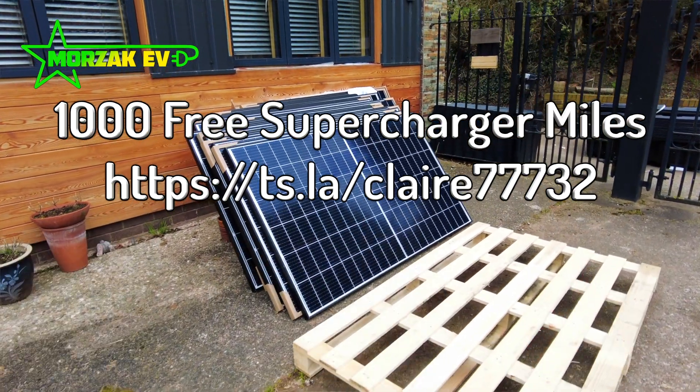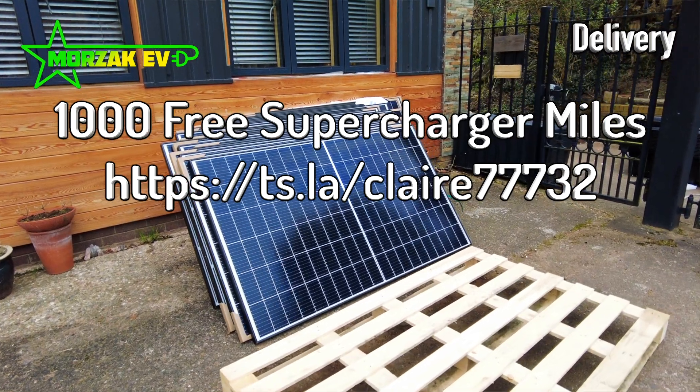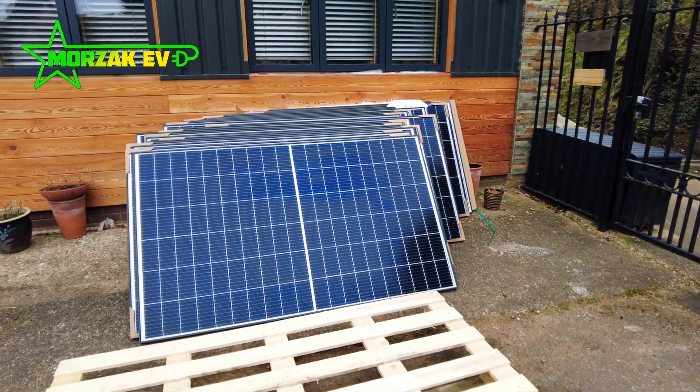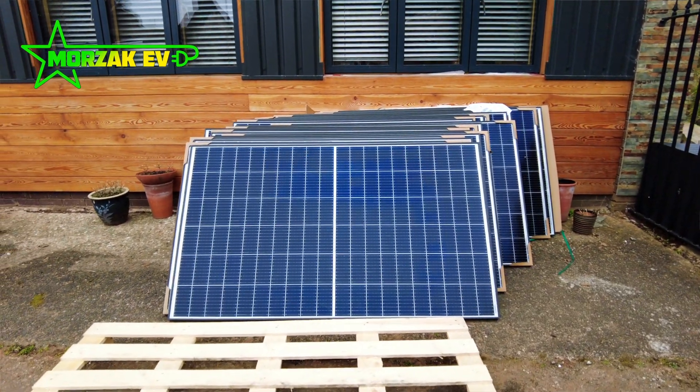So this morning we were rudely awakened by the courier, and he was dropping off our solar panels. Here we've got about 8 kilowatts of PV panels.